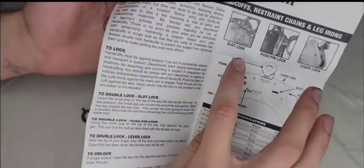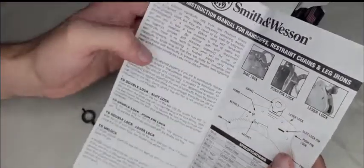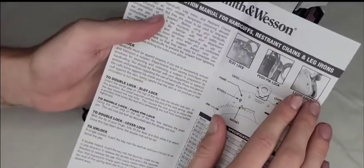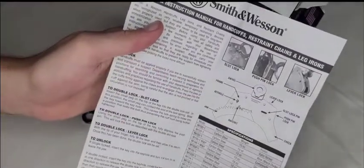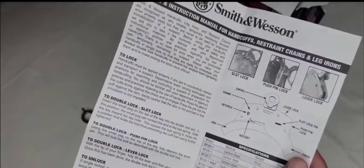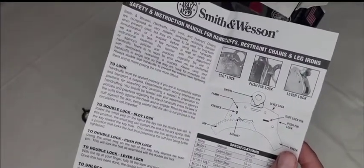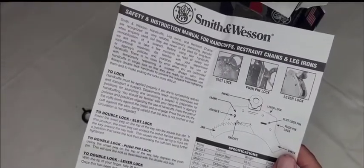The manual explains there are three lock types available: slot lock, push pin lock, and lever lock. I have a slot lock, I've used a push pin lock before, but I've never had a lever lock. The slot lock is what these handcuffs have — it's new to me and goes all the way through. I'll need to use them more before I decide how I feel about it.